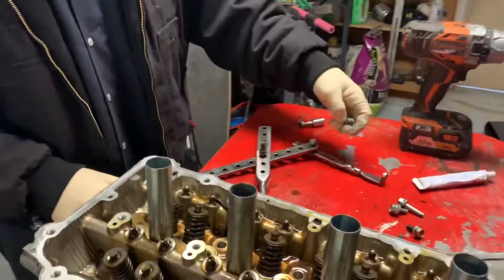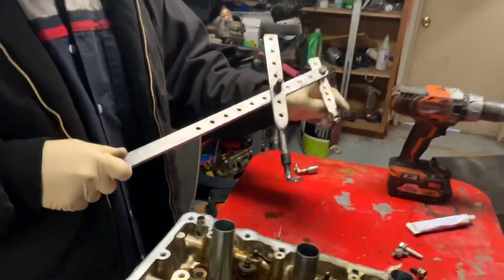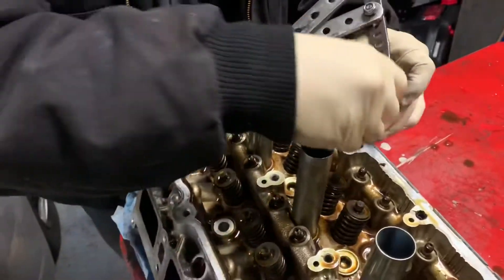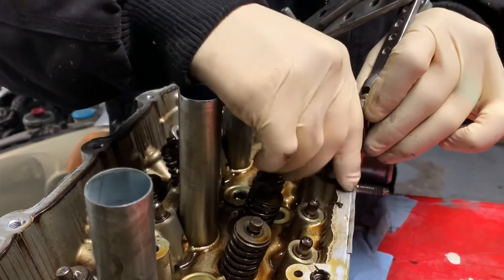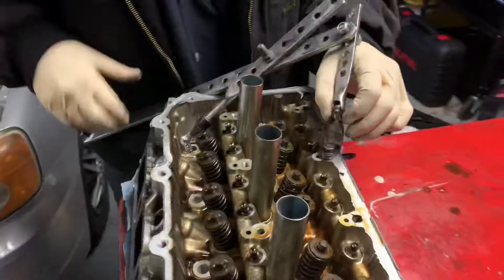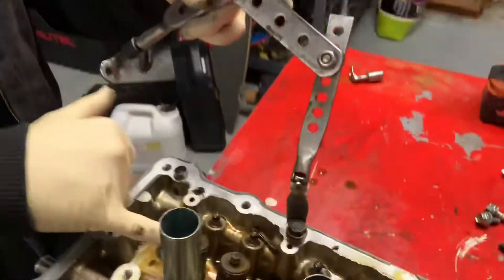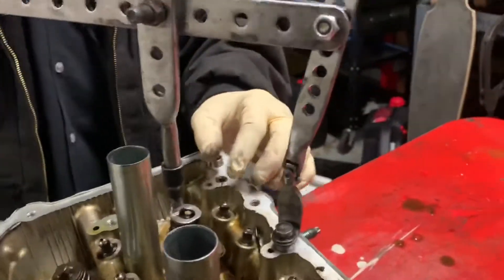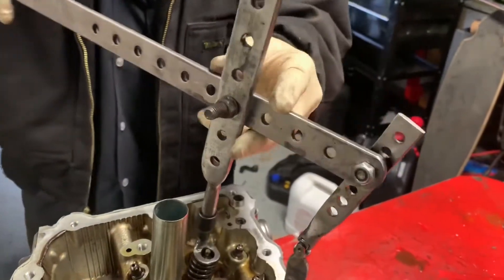We're going to use the keeper and valve lapping tool that I made. Find a nice spot to bolt it on - both don't have to be tight, just as long as they're in there. This one articulates. We're going to pick a valve - we'll pick this one right here first. Let's take off the bumper. This is a Toyota 2.5 liter, and the angle isn't quite right for that bolt, so I'm going to move it one step closer.